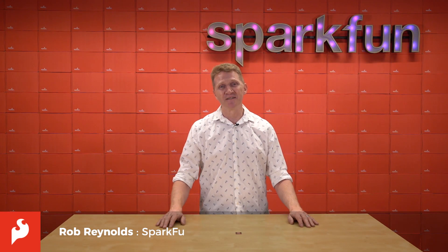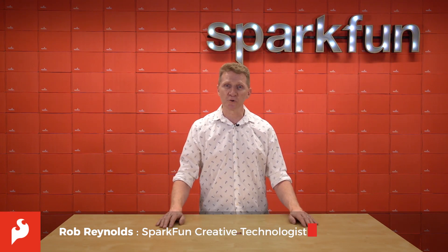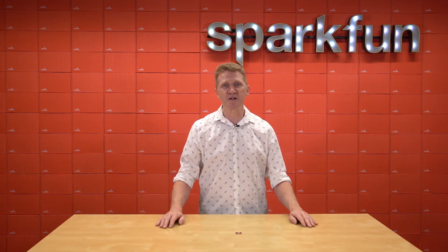Hi there Spark fans, Rob Reynolds here. With more people staying home or working from home, we've been seeing reports about improved air quality around the world, particularly above larger cities.